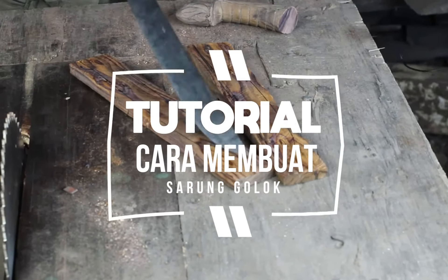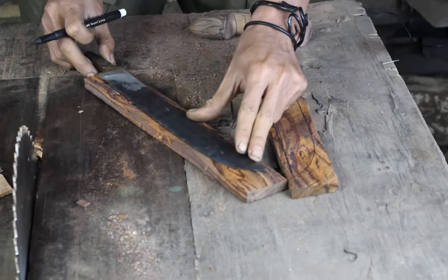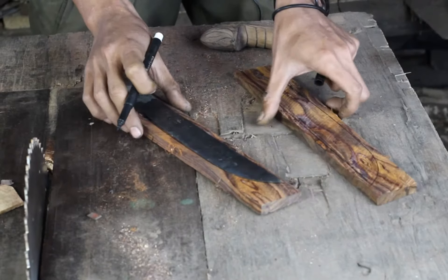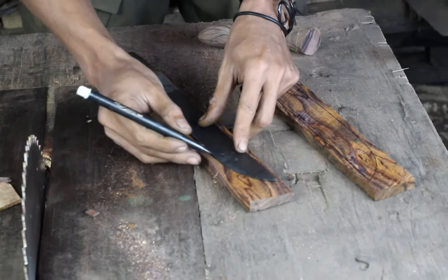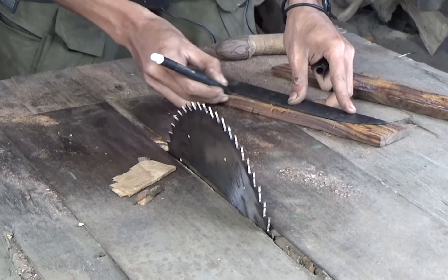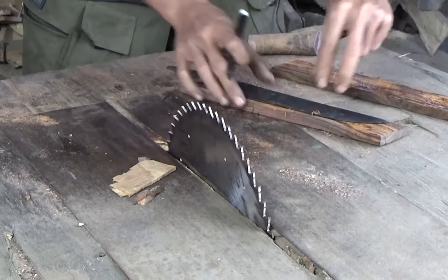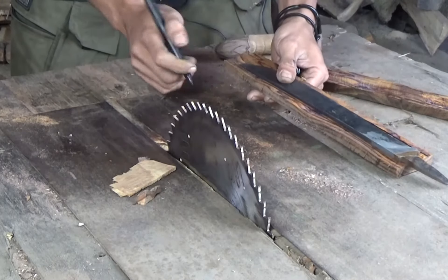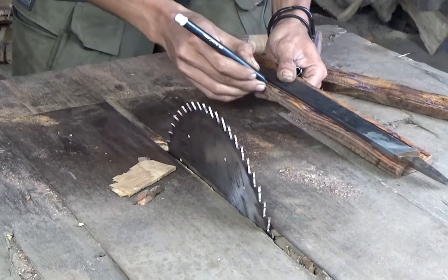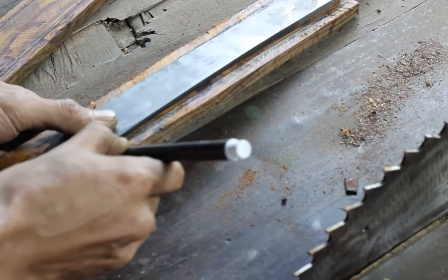Nah begini ya, karena bilahnya melengkung, jadi kita ukur dulu seperti goloknya ini. Nanti kita ambilnya garis lurus dari yang terbesar, nah seperti ini. Ambil garis lurus yang terbesar, nah saat yang termelengkung, ambil lurus dari garis depan, nah seperti ini.